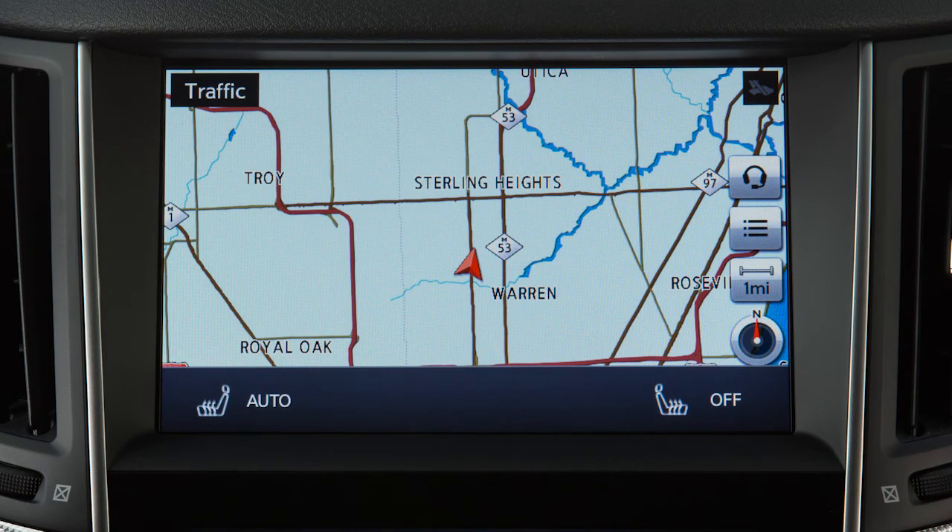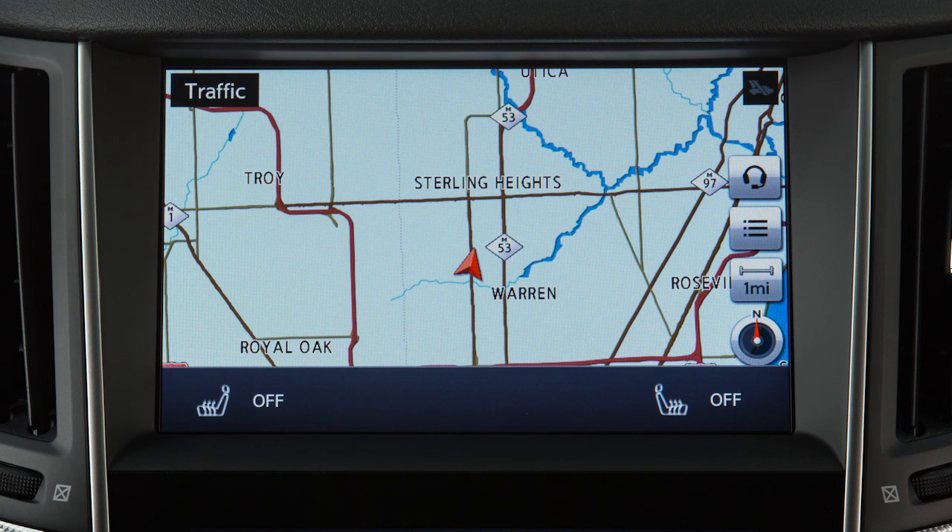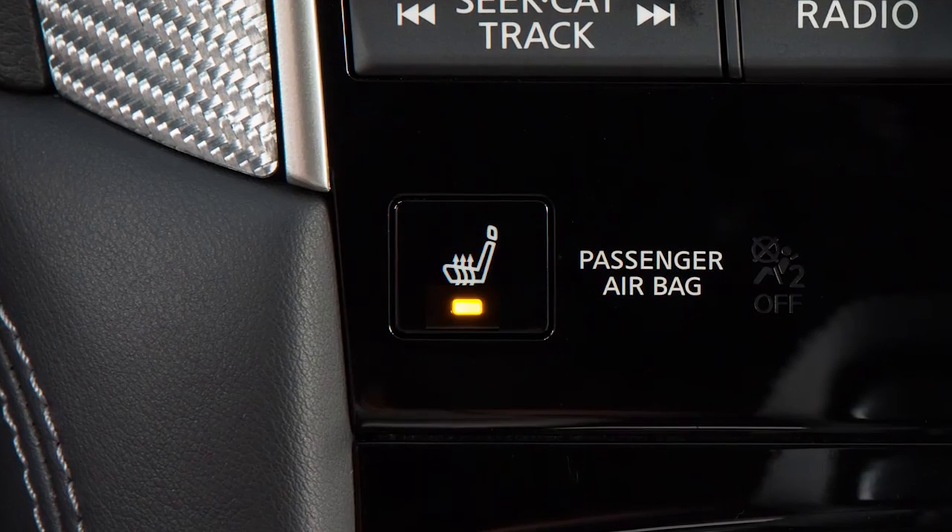Each press of the button changes the setting in this sequence: auto, high, medium, low, and off. The setting for the corresponding seat is displayed on the driver's or passenger side of the upper touch screen display. The auto setting controls the heated seat based on the surrounding temperature. When the control is set to any setting other than off, the indicator light on the button will illuminate.